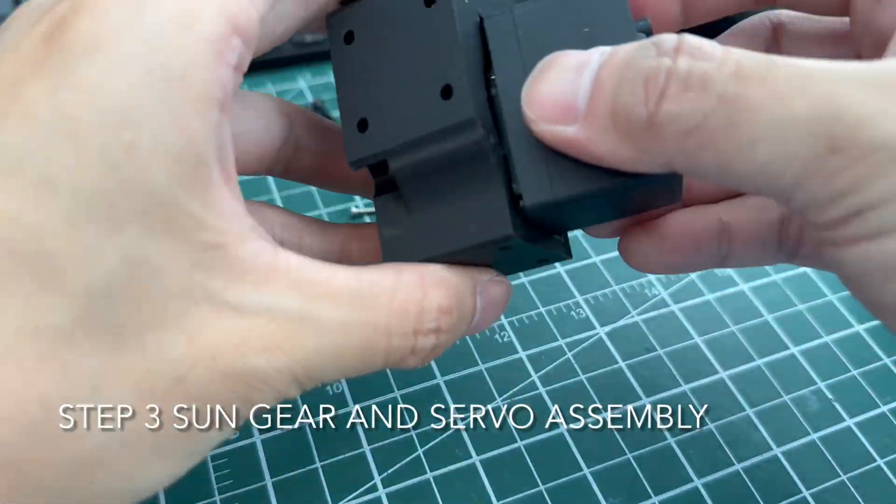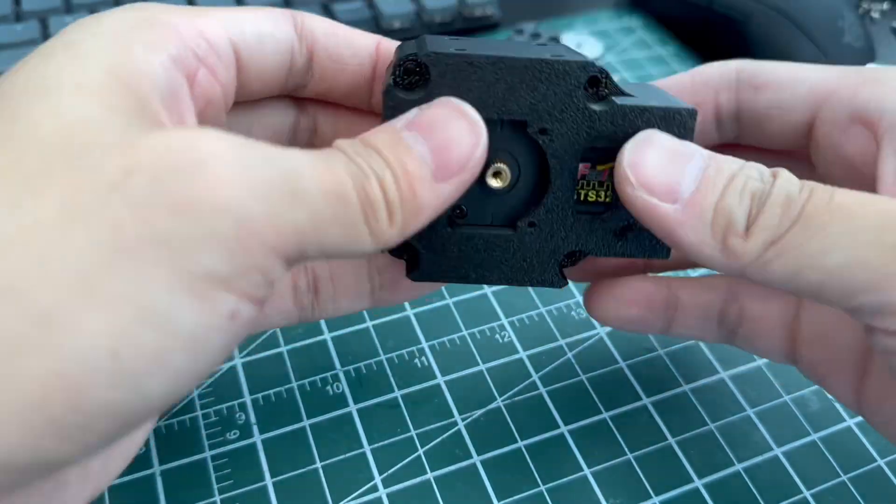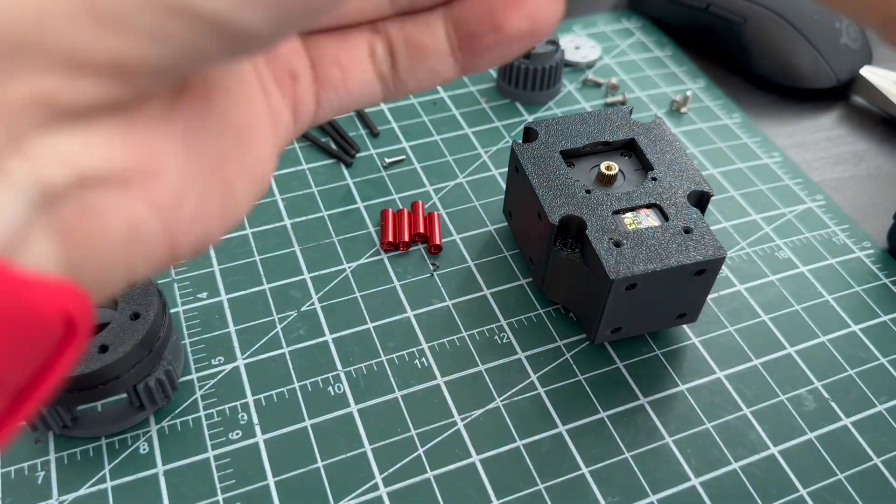Okay, step three — sun gear and servo assembly. Nothing much to talk about here. Just make sure you follow all the steps and put everything together.